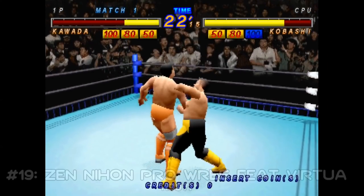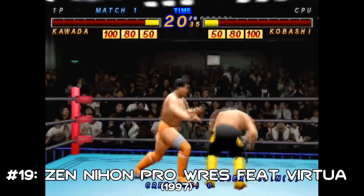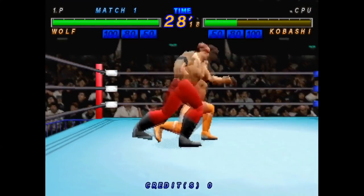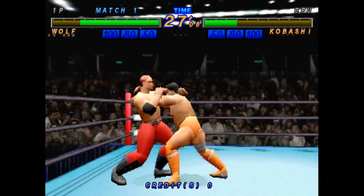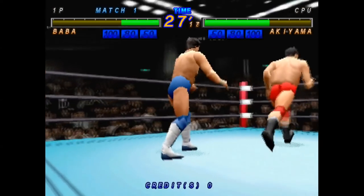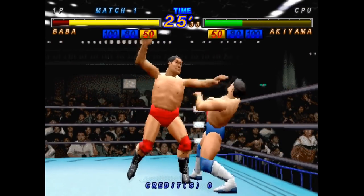Some folks, knowing my tastes, might have expected All Japan Pro Wrestling featuring Virtua to come higher – it's a 3D wrestling game from an utterly almighty promotion that gives you the opportunity to play as Misawa, Kawada, Kobashi, Hansen – a good chunk of favourites are here. Not only that, but you can even play as Wolf from Virtua Fighter – a cross promotion that actually resulted in an American wrestler, Jim Steele, cosplaying as Wolf Hawkfield in the actual All Japan promotion for several years. Still, this was the first game in a series, and while this first attempt by Sega does a neat job of condensing a wrestling match into a couple of minutes of arcade fun, things would only get bigger and better once this became Giant Gram in the Dreamcast's Naomi generation. Still, it's always nice to see a decent spot of wrestling in the list.